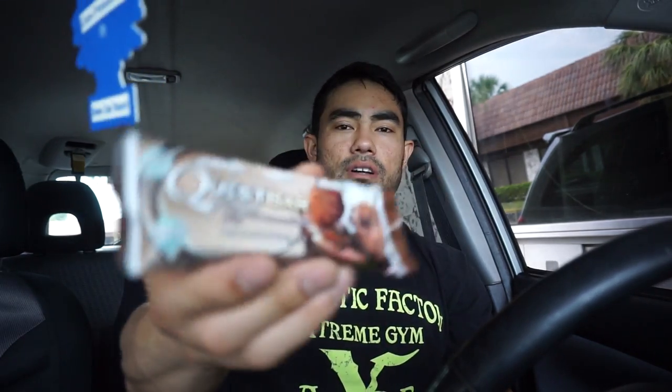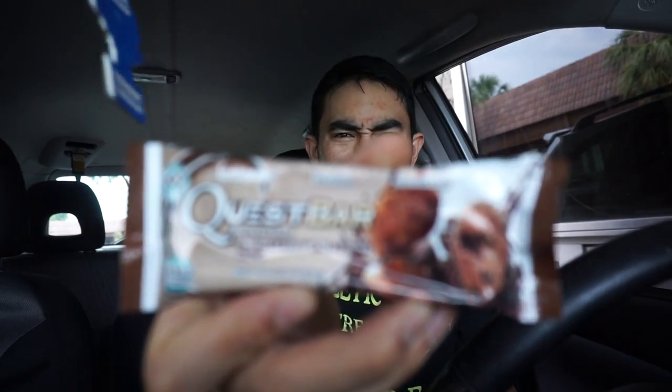I was originally going to go to Denny's for a post-workout meal, but I have something to do in about an hour. So I'm going to go to Chipotle and pick up a bowl. I'm really liking this chocolate chip one. X-nay on that Chipotle — that's not going down. I drove by there and the line was literally coming out the door. I said screw that, I'm not about to sit there for 20 minutes. So instead we're going to go to Panda Express.